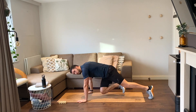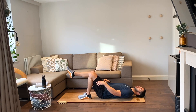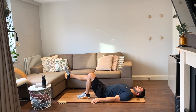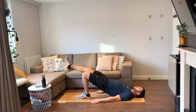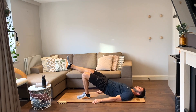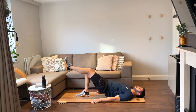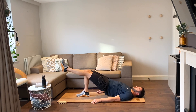Now on your backs, we have single leg glute raises. Left leg down first, right leg out and straight, hands by side — we're going to drive up with our glutes. Eight reps each leg, let's go. One, two, three, four, five, six, seven, eight. Other side, let's go. One, two, three, four, five, six, seven, and eight.